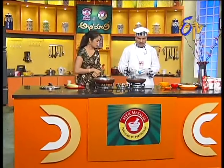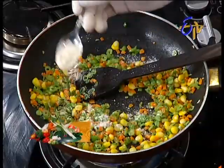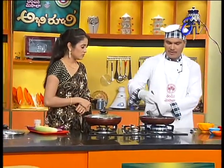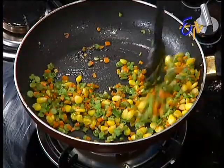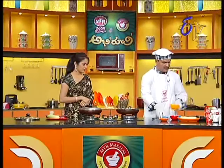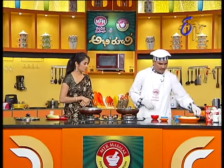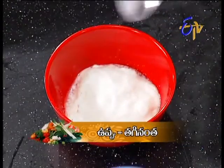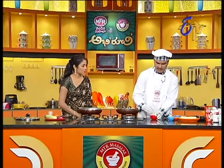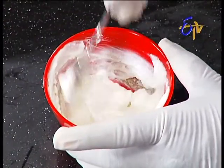Let's put it in a bowl. If you don't like it, it's a bowl. If you have a bowl, you can add a bowl. Let's do it. Then we will bring the fresh cream. So I put a little bit of it. Put the miryala — so in the fresh cream you can add the miryala. You can add some taste.